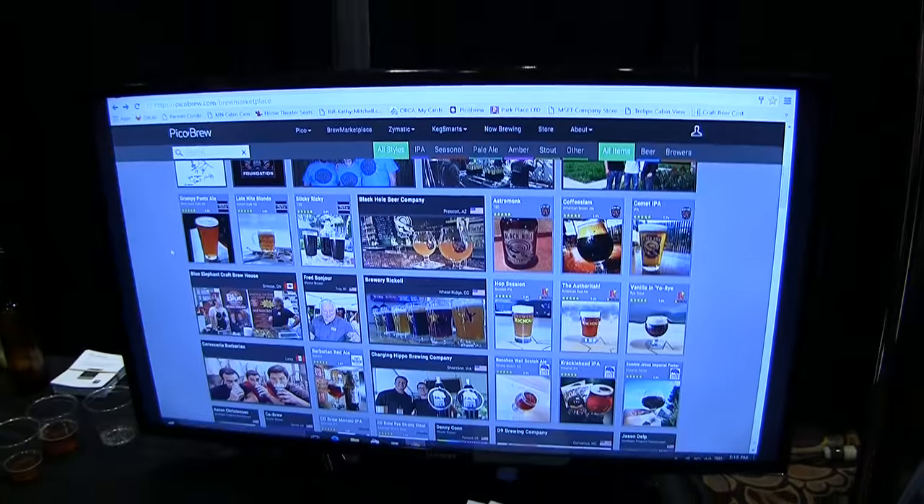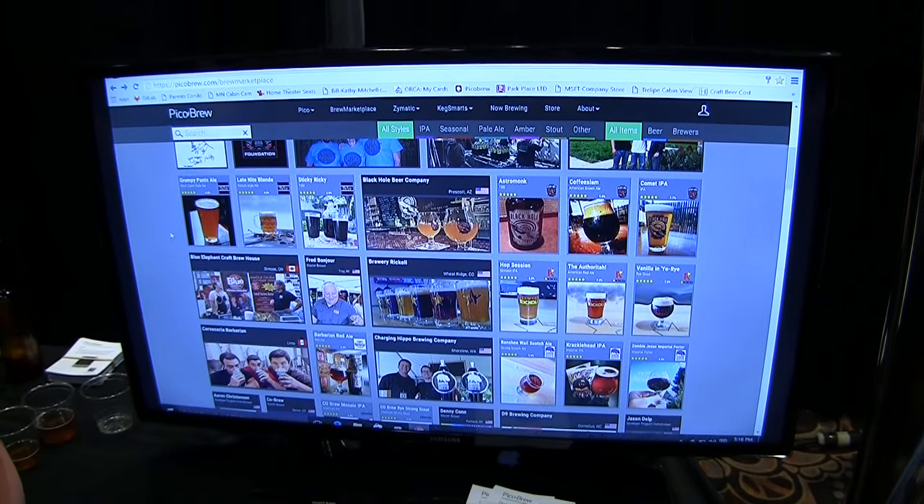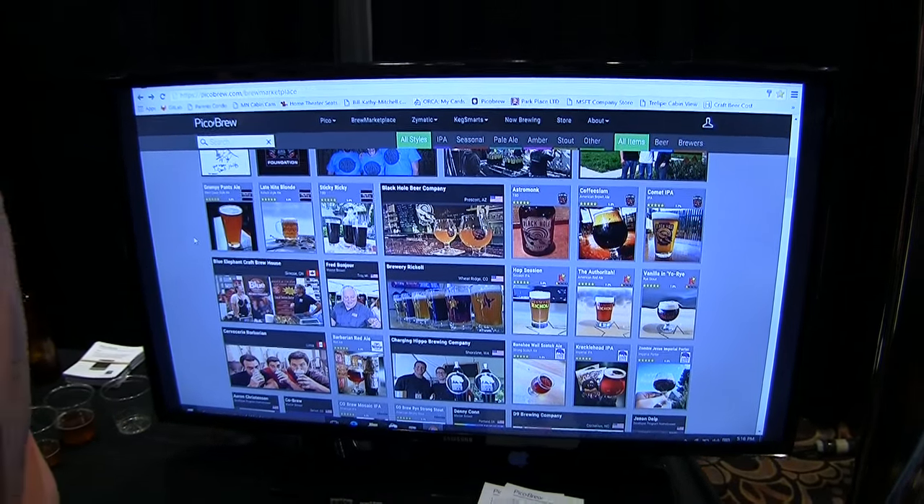We have a brew marketplace, which you can see here. We have about 80 brewery partners, including Rogue and Dogfish Head and 21st Amendment. And then we actually have home brewers who submit their recipes. So you can go on our brew marketplace and pick what you want depending on your taste. You buy it, we send it to you all pre-packaged with everything you need.